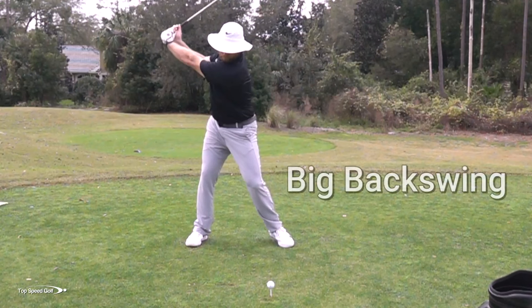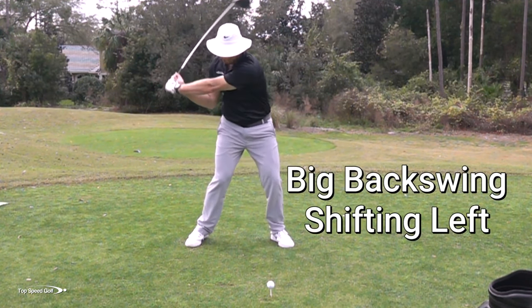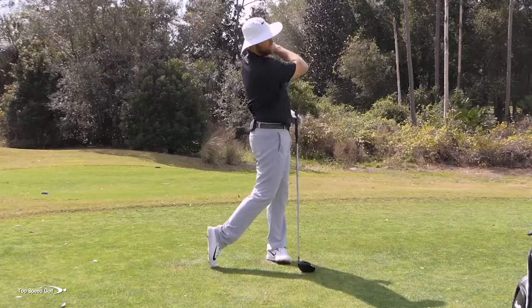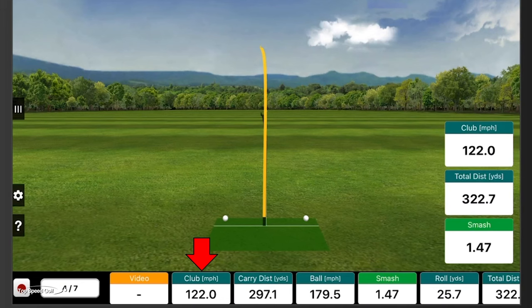There we go. Left edge of the fairway, and I swung pretty hard on that one. That definitely felt like I didn't rush. I got up there, shifted to the left, then cleared everything out of the way. It got to 122 miles per hour, total distance 322. I'm not going to do much better than that.